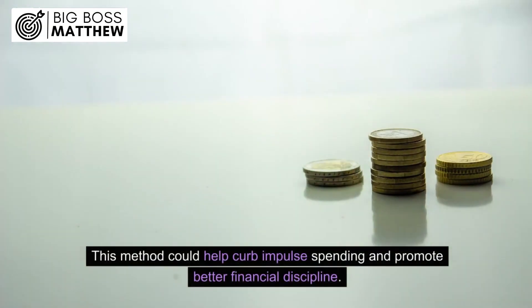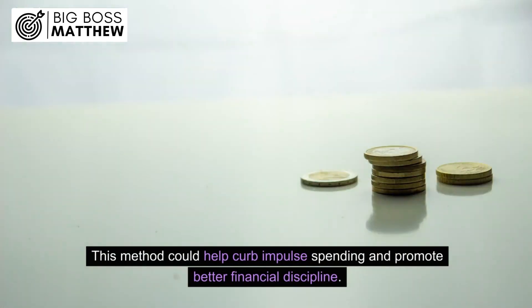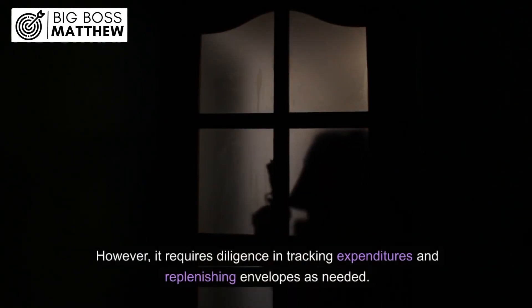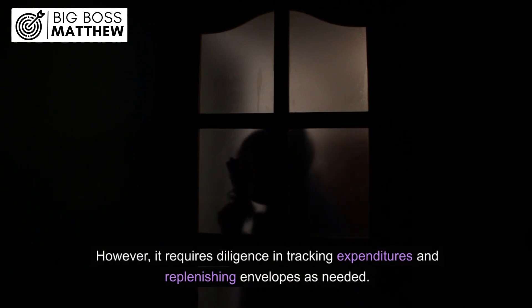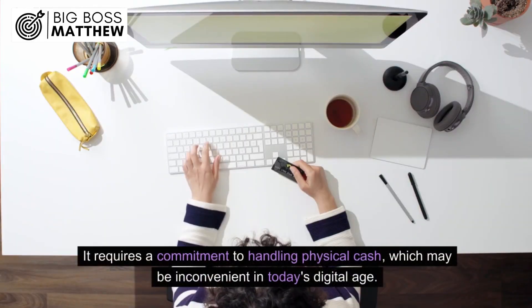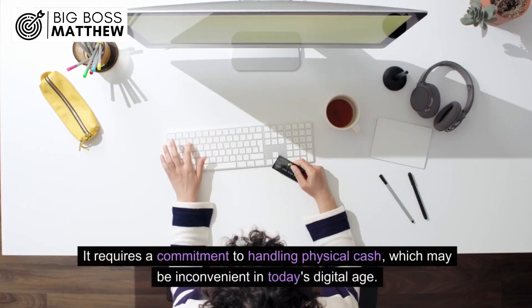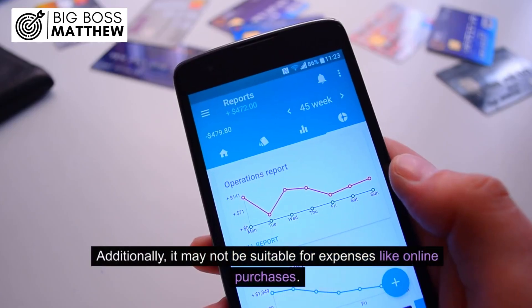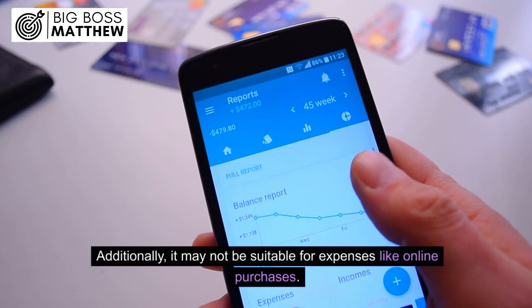This method could help curb impulse spending and promote better financial discipline. However, it requires diligence in tracking expenditures and replenishing envelopes as needed. While cash stuffing can be effective, it might not suit everyone. It requires a commitment to handling physical cash, which may be inconvenient in today's digital age, and it may not be suitable for expenses like online purchases.